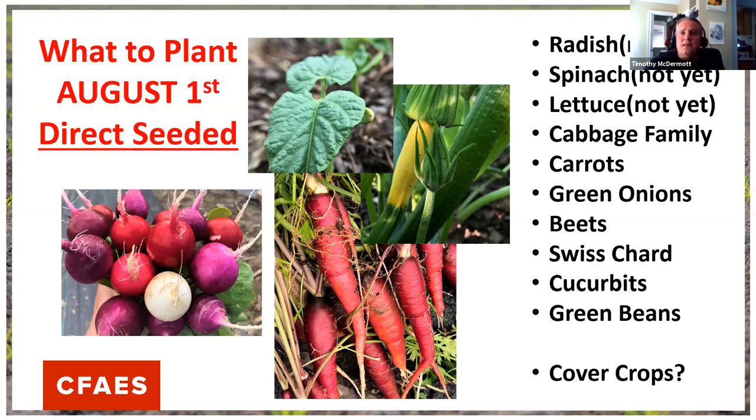For radishes and spinach, I'm waiting till we get closer to Labor Day because they'll just burn up in that heat. Other things that do great in fall: carrots, green onions, beets, Swiss chard, cucurbits, green beans. Peas aren't on the list but you could do them — I'd do English peas or a bush snap pea. Sugar snap peas can get four to six feet tall, but baby peas are pretty cold resistant. Adult pea plants are not, so I'd go with something more compact.